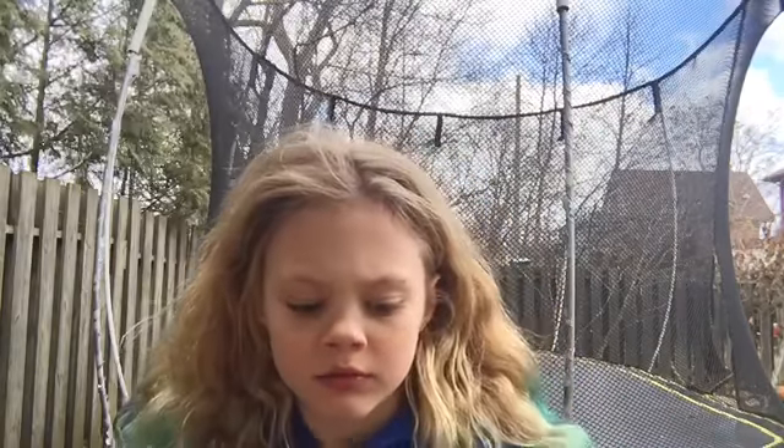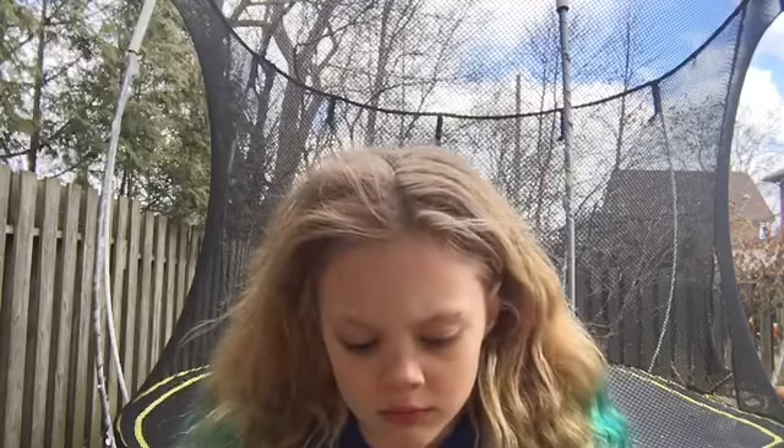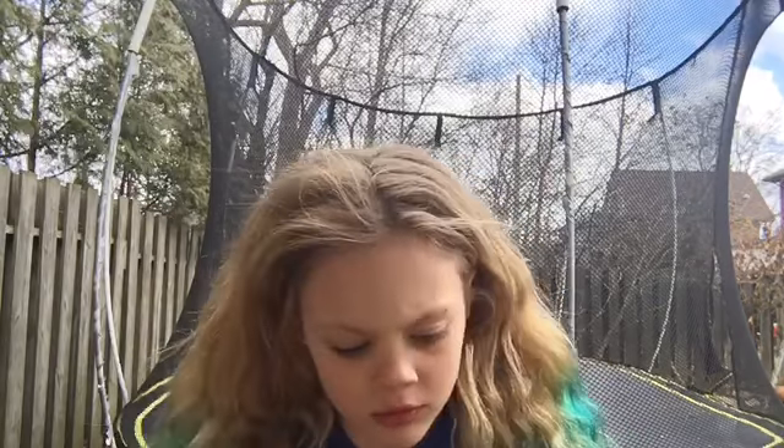I didn't do my front aerial. Let's see what the next skill I get is. I pulled back handspring and front handspring. Okay, let's try it.